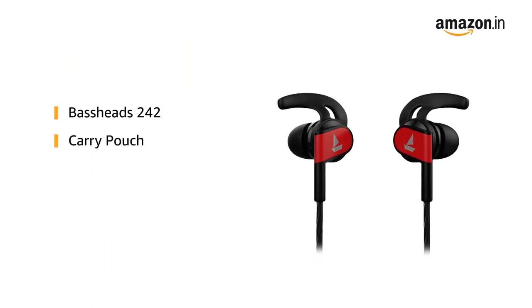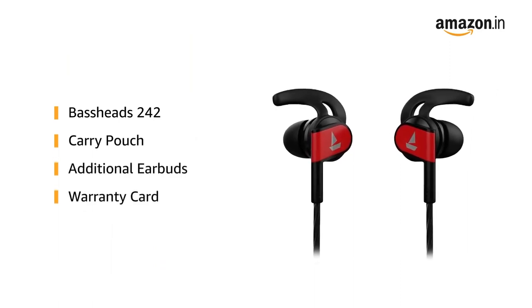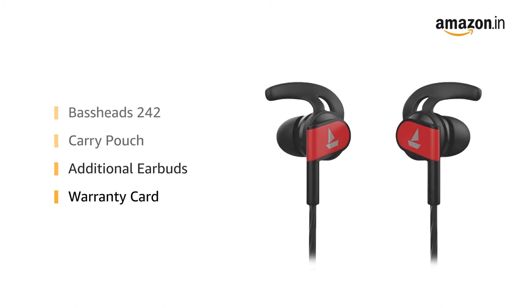Inside the box you will find a Carry Pouch, Warranty Card, Additional Earbuds, and the Baseheads 242.